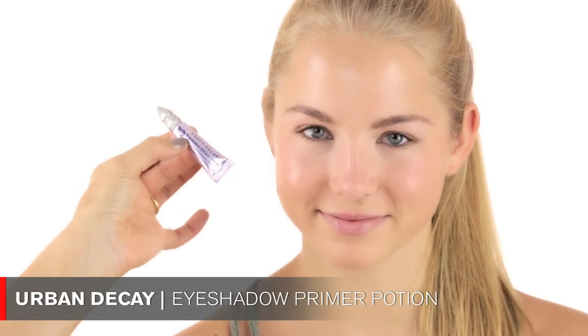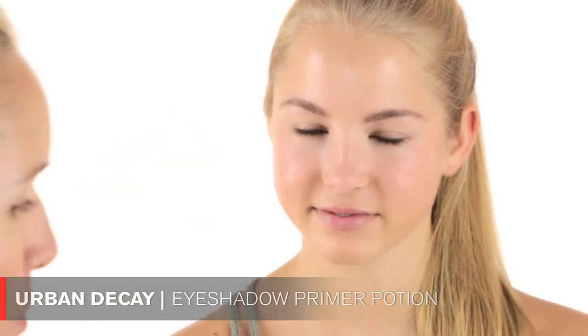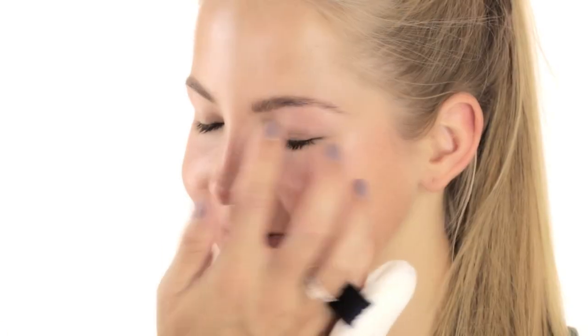Now moving on to eye makeup. The first thing I'm doing is using this Urban Decay eyeshadow primer. I really like this product — it's a nice preparation before applying eyeshadow. Especially in school, your makeup has to stay put for quite a long time, so it's nice to use a primer. I use this a lot on my celebrity clients.